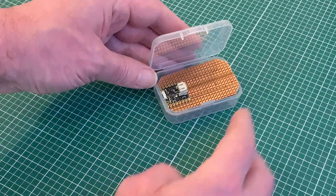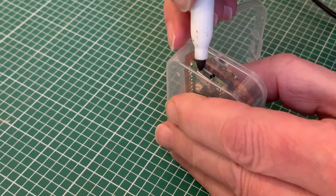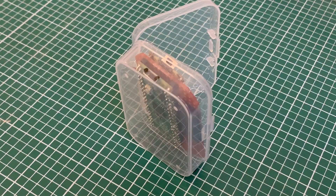With the Pico and the shim in position, the board doesn't quite fit into the box yet — it will need a cutout for the micro USB port, the position of which I'm marking up with a dry wipe marker.